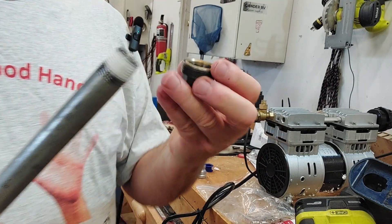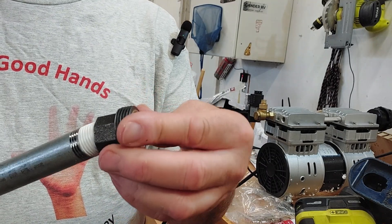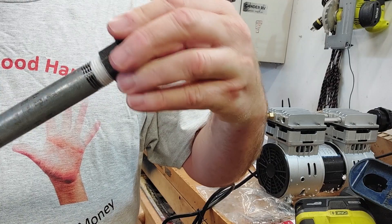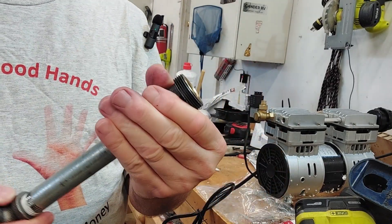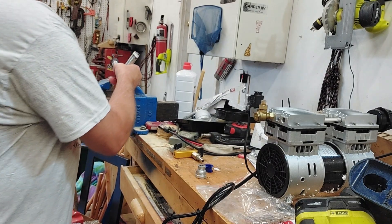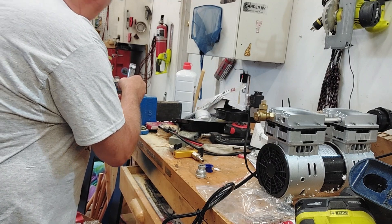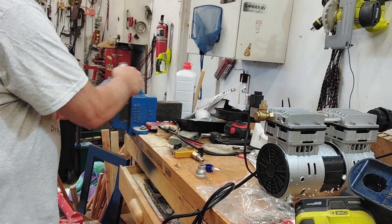We're going to put the fixed piece of the union on here — the other end will go onto our hose; we'll show you that in a minute. We can lightly grab the union in our vise and turn this — that's the easy part.